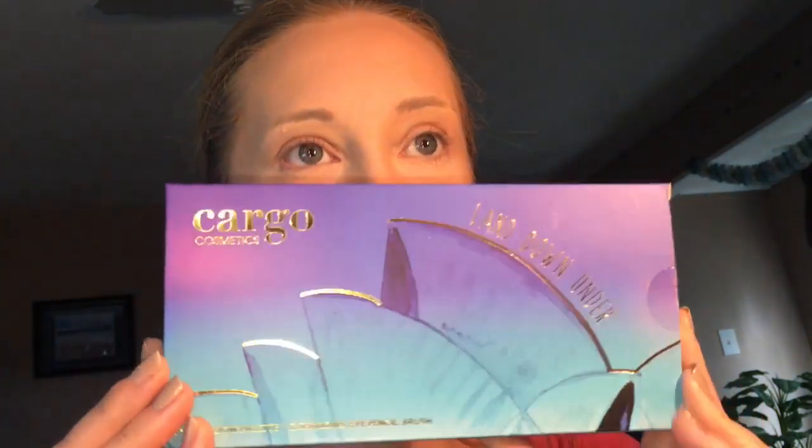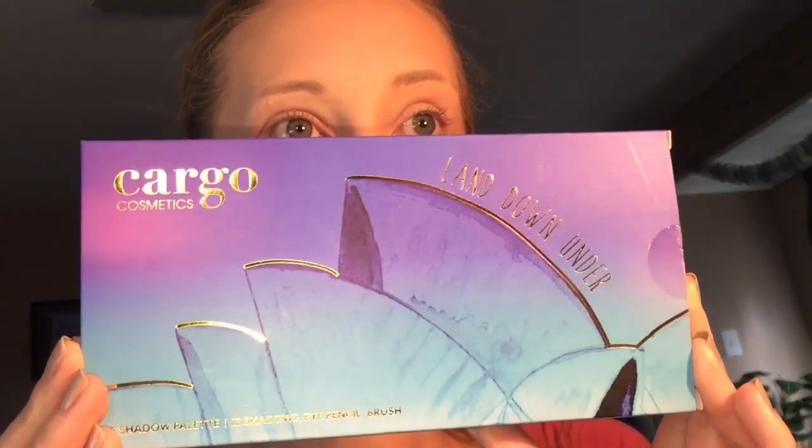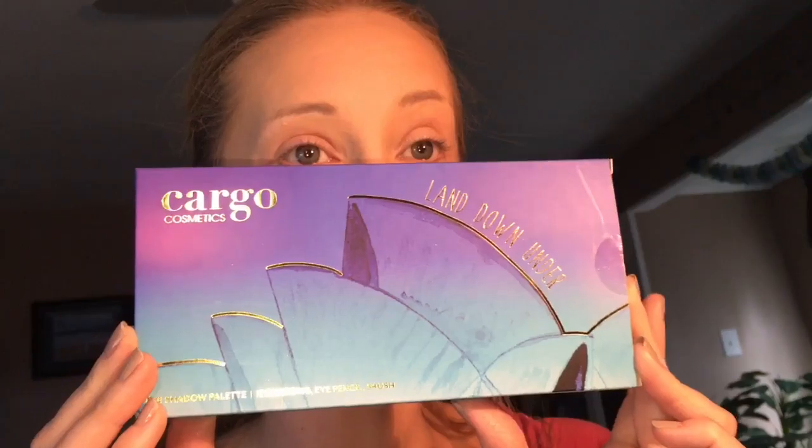Hi guys, today I would like to do an unveiling for the new Cargo Cosmetics Land Down Under shadow palette. I haven't opened the box yet, so bear with me as I attempt to open it — I'm not very great with tape.